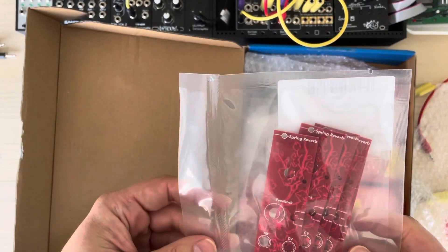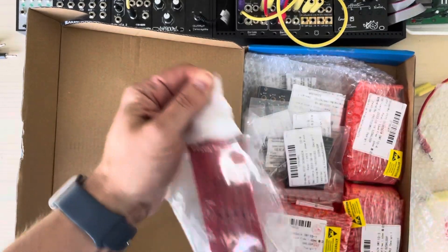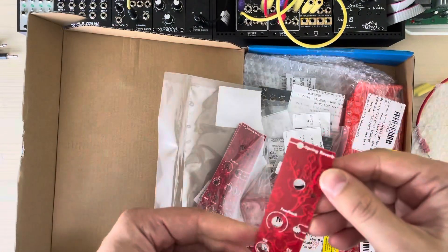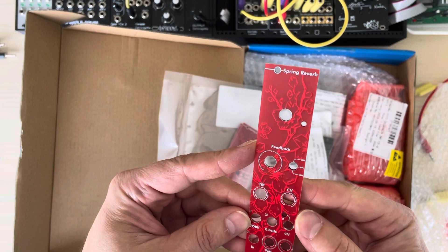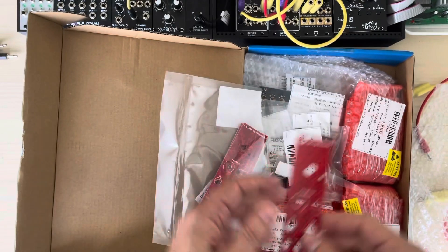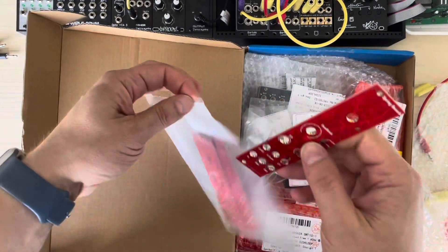Some single panels for the Music Thing Modular Spring Reverb. I had the double version. Got some cherry blossoms in the back. It came out pretty decent. Thanks Tom for making your modules open source.